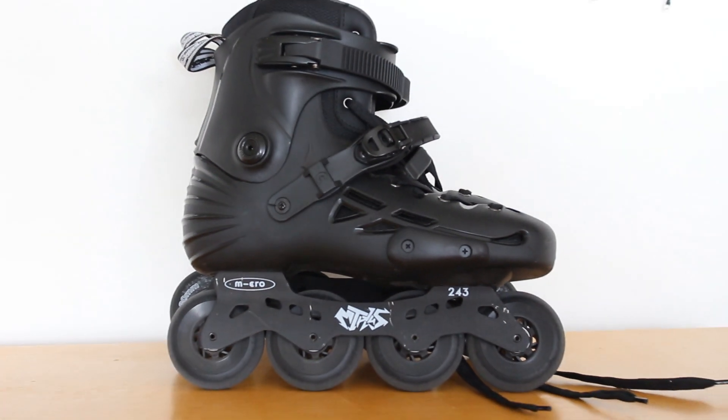What up, it's Brandon here and welcome back to another review. Today we're going to be reviewing the Micro MT Plus 2019 edition. Before I talk any more about it, I just want to let you know a bit more of my background in skating.